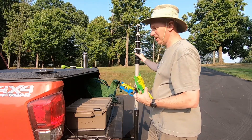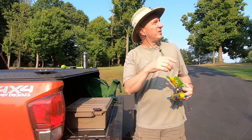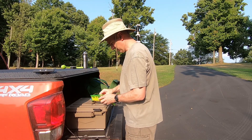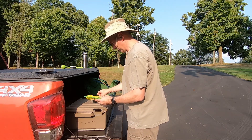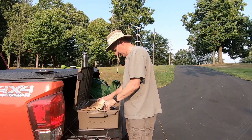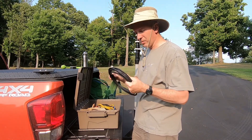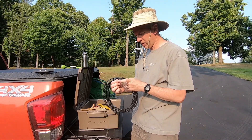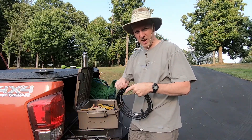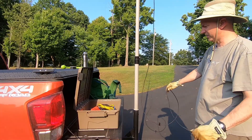So I'm going to put the dipole up on the pole like I had it, and I'm going to put my N-FED in this tree over here behind me. First thing is to stretch these out. This is an LMR 240, I believe — 25 feet. So I'll use this for the mast. There we go, there's like 25 feet.